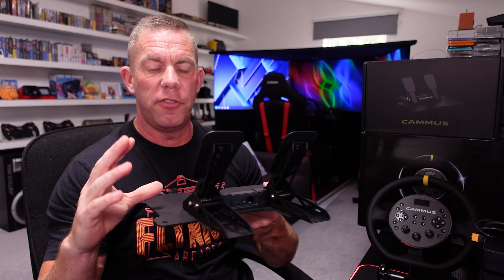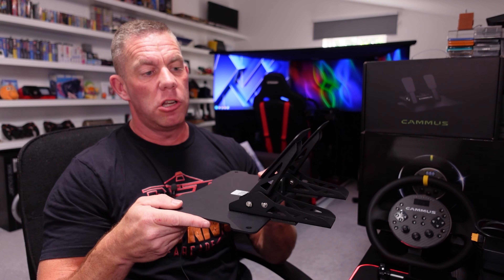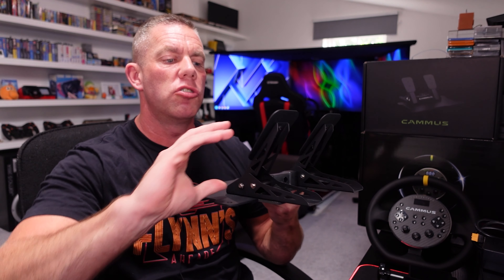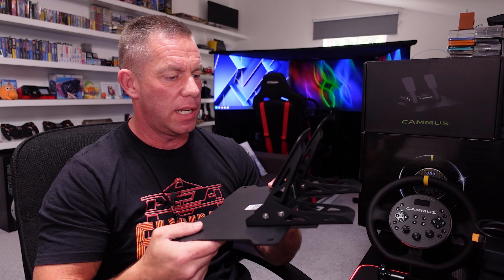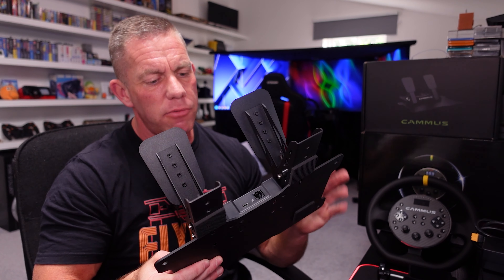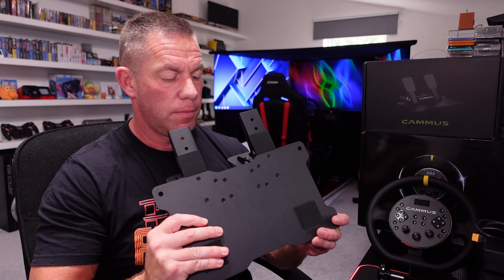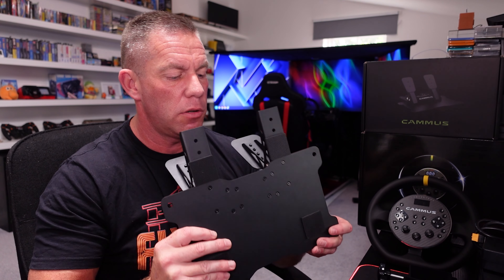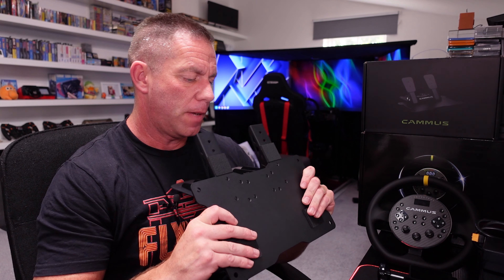You're not going to be putting the forces on these that would rip them out — you are pushing downward rather than away — but still, you could have used M4, M5, or M6, something a little bit beefier, because people might be hammering on them. Especially if you bolt to a sim rig, which you can do — there are four holes, one in each corner, that you could bolt to a rig, which is of course the preferred way to race if you can.